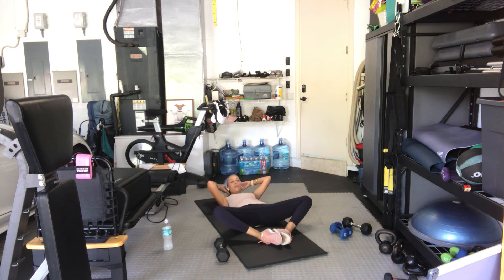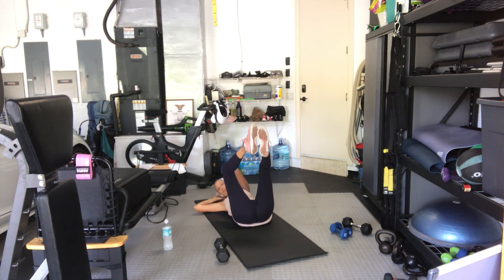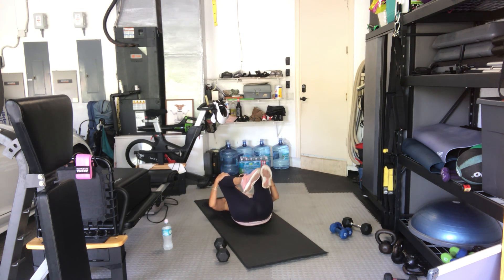Keep the action going with your torso — bring your feet in the air. Eleven, ten, nine, eight, seven, six, five, four, three, two. Elbow to opposite knee right here — here we go, one, two, three, four, five, six, seven, eight, nine, ten, eleven, twelve. Bring it in, feet on the floor, quick little twist side to side.